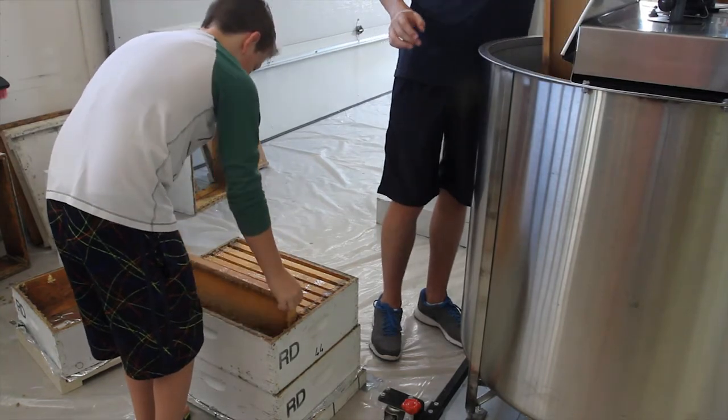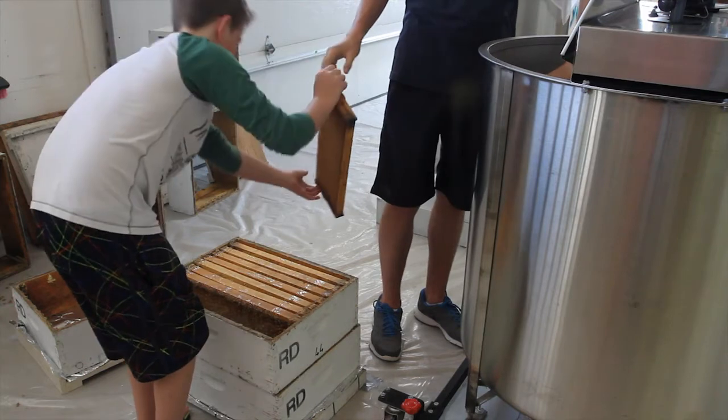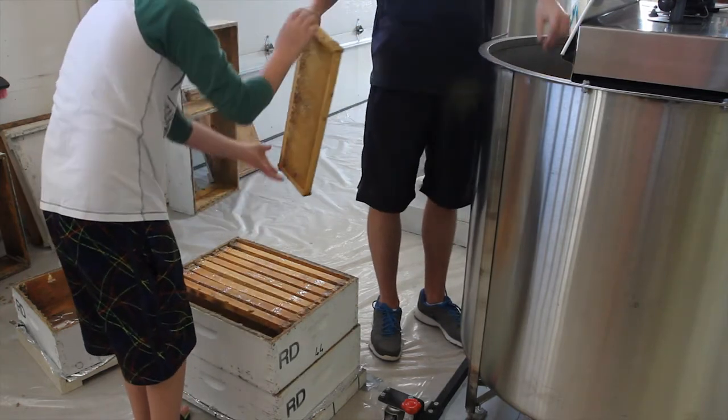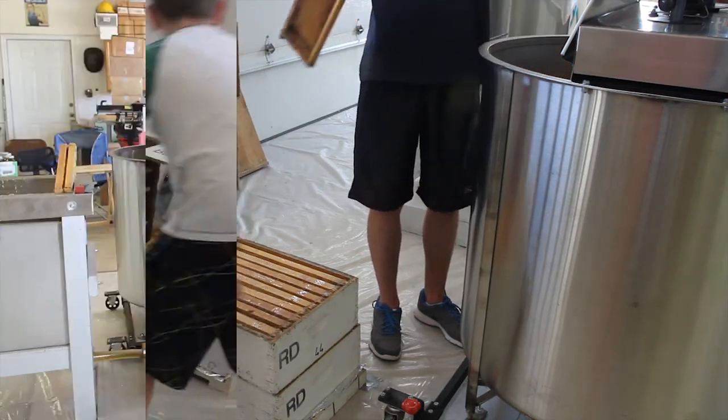They'll be ready for the next spring. We put them on the bees — the wet supers are actually going to draw the bees through the queen excluder so that there's not a problem getting bees through the queen excluder. And then they go back to making honey next year.